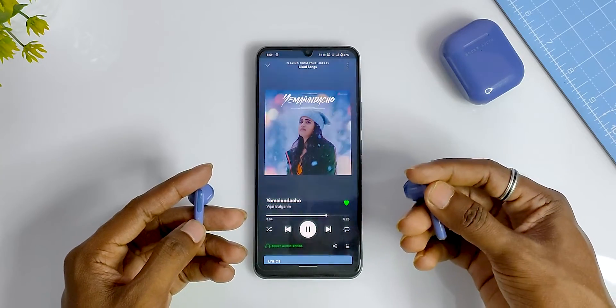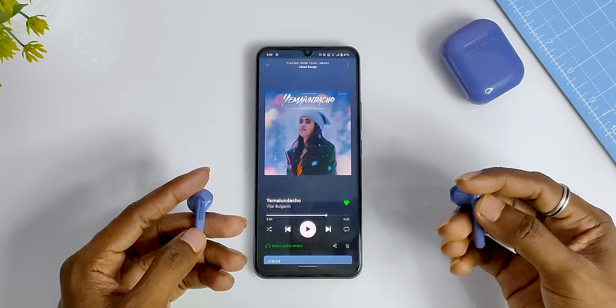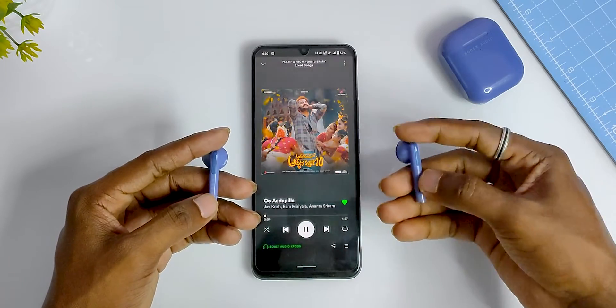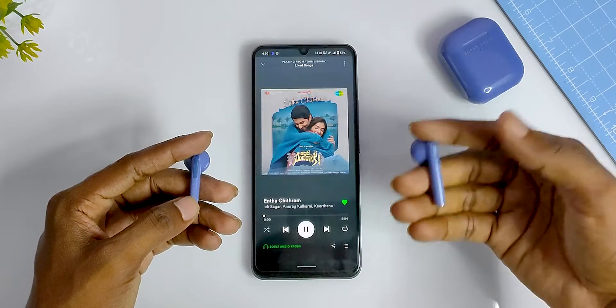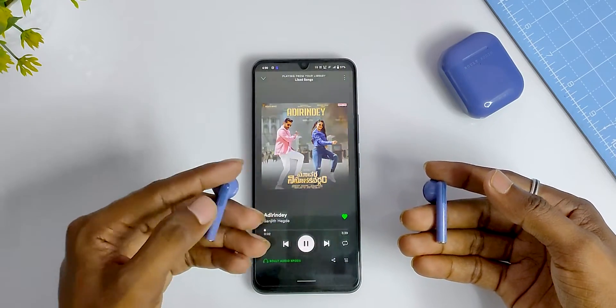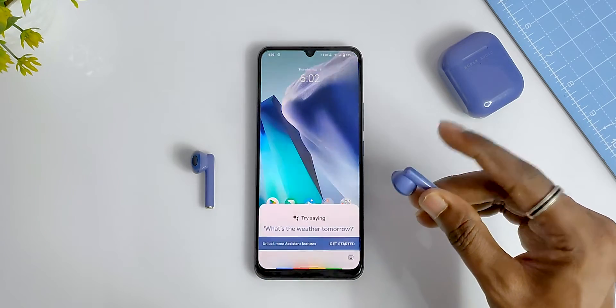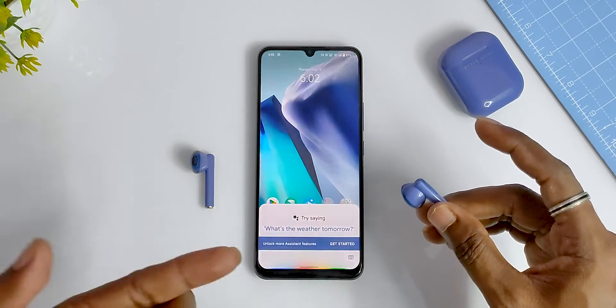For touch controls: a single tap will play or pause songs, and also answer or end calls. A double tap on the right earbud skips to the next song, and a double tap on the left earbud goes to the previous song. A long press of 3 seconds activates Google Assistant.